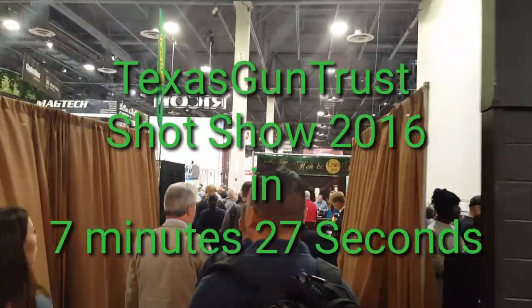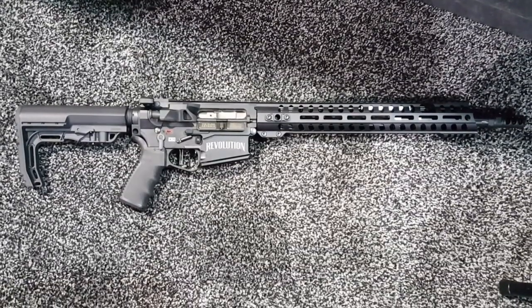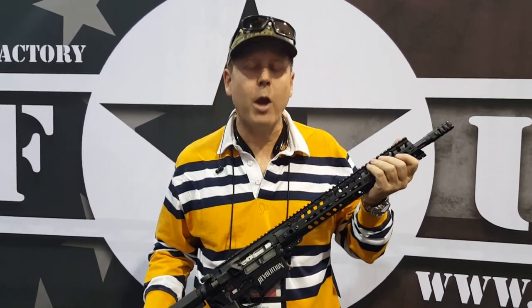So you get a feel of the SHOT Show POF booth. This is their new Piston 308. It's Sean Cody from TexasGunTrust.com. I'm here at SHOT Show at the POF booth.